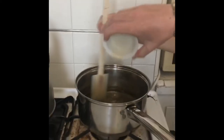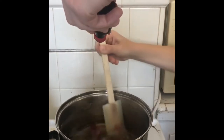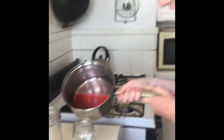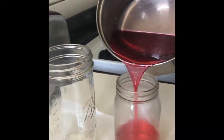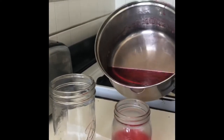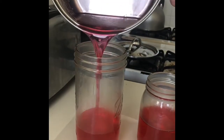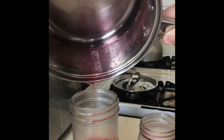Here I'm adding the vanilla extract and food coloring to the sugary syrup. Be careful with this step because the syrup might still be very hot. If you're at home you can use a funnel to pour the syrup more carefully, but I don't have a funnel so I'm being extremely careful with how I'm pouring.